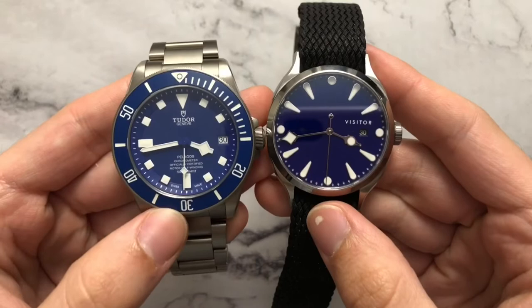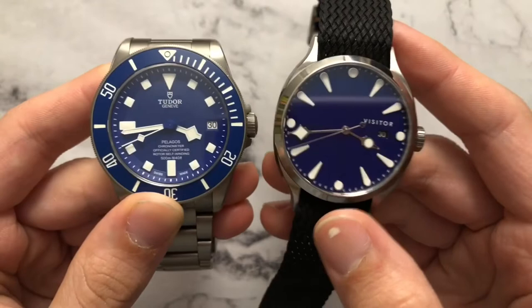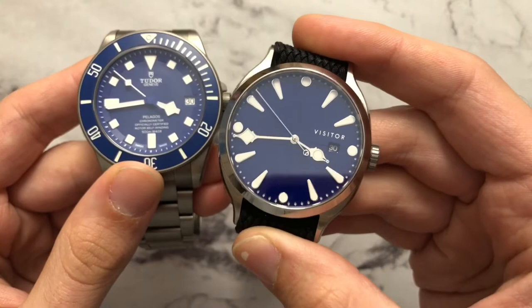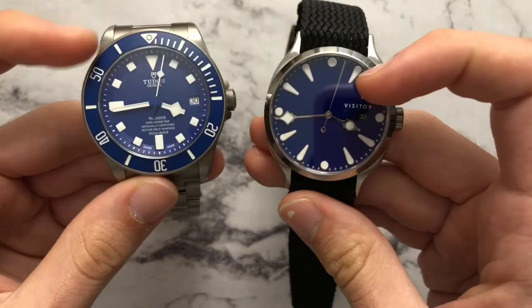The blues are very different. The Tudor, while a deep and very nice blue, is very much matte — the color doesn't dramatically change, though the saturation looks different under different lighting. The Visitor's blue is really this inky blue that soaks in light beautifully, looking very dark in certain settings and a little lighter under bright light, leaning more towards a navy color, while the Pelagos seems to go for more of a nice Greek sea color.